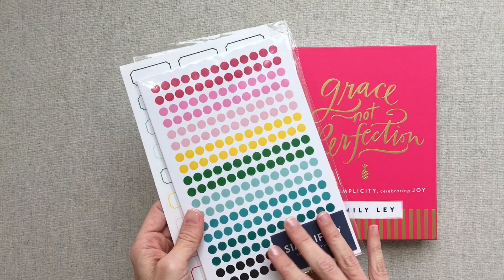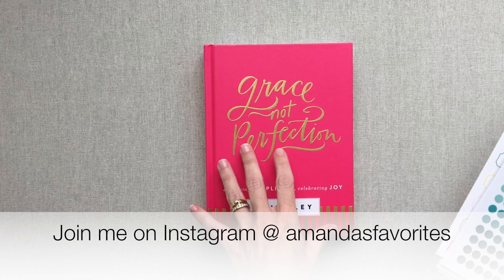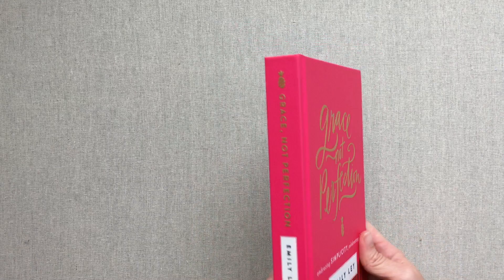If you follow me on Instagram, you'll see when I try these different things out — like I've been showing how I've been using the labels there. Join me on Instagram at Amanda's Favorites. That's where I check in every day and it's also where I do my giveaways. I just recently gave away a simplified daily planner. We have a great community there and I love to get to know everyone better.